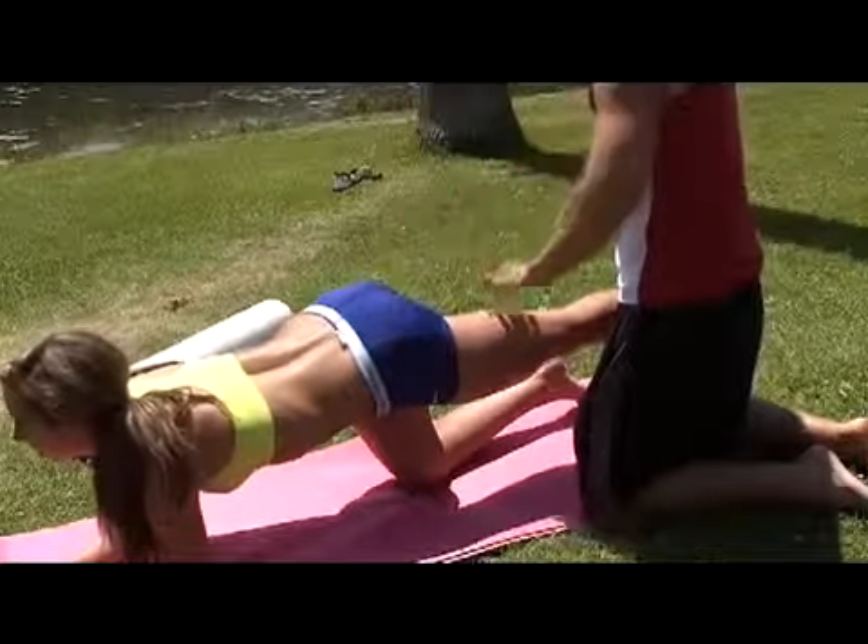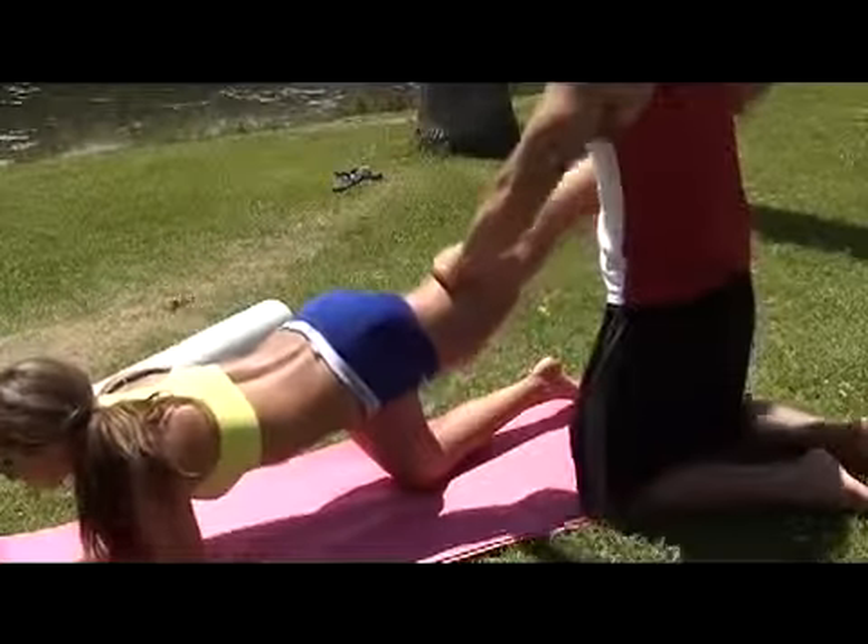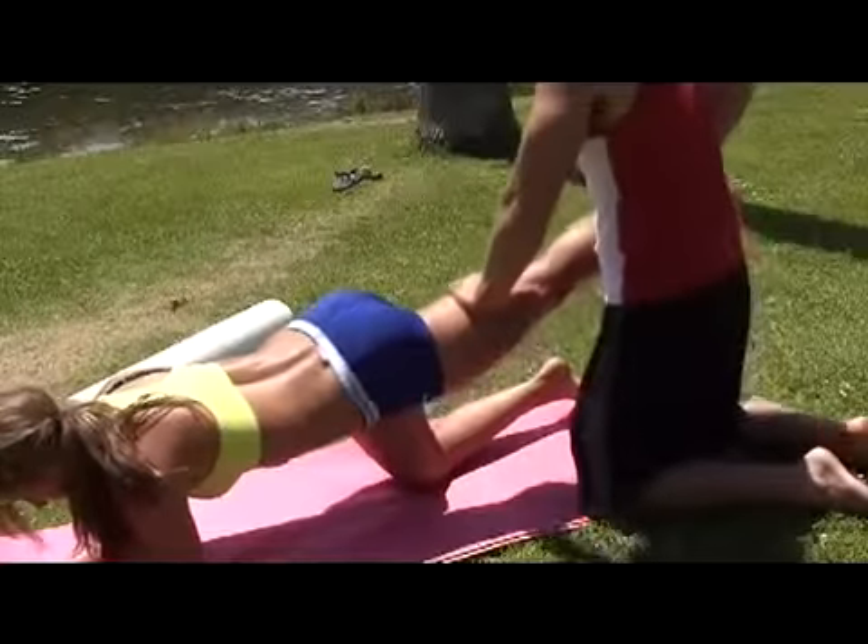Just really squeeze these butt muscles and lift. Squeeze those butt muscles. You can really see those glutes working.